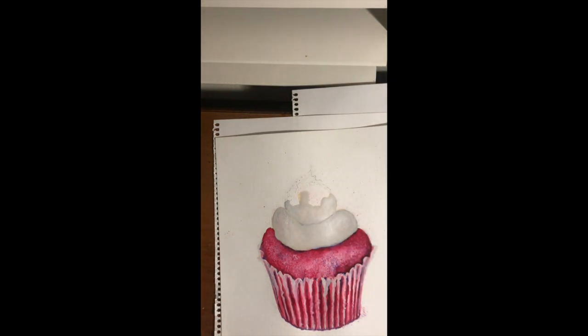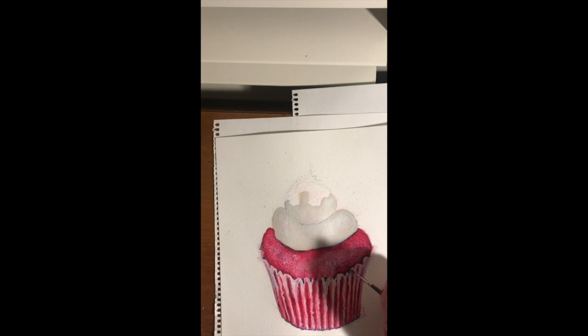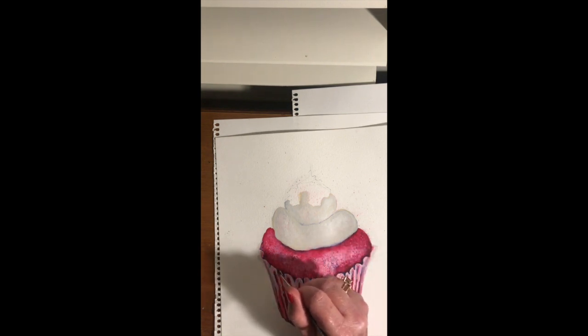It's starting to look like paper, so I'm pretty happy with that. I've still got to do those sprinkles on top, so I'll come back to those later. Not sure how I'm going to do those yet — maybe with a bit of a fleck, or maybe some salt as well.